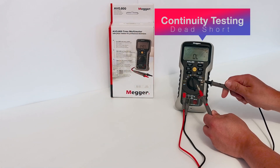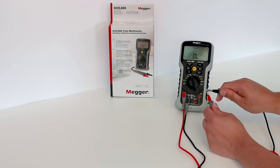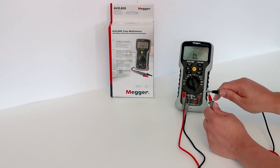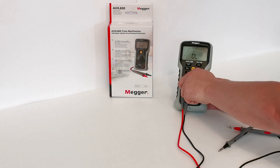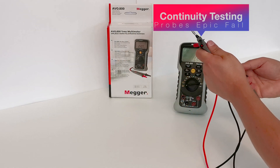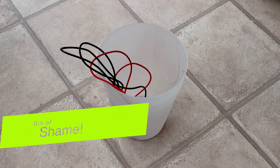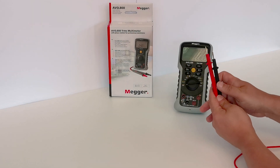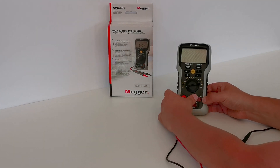Now everyone's favourite test — the continuity buzzer. Let's see how it stacks up with these probes. Unfortunately it's a big no. Come on Mega, I know you can do better than this — don't leave this rubbish in the box. For the rest of this review I'm going to continue with some proper probes. They're just £5 gold plated probes and they make a massive difference. Why build a really good product and then let it down with lousy probes?